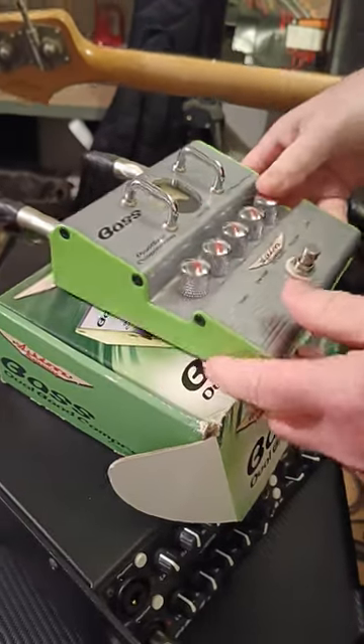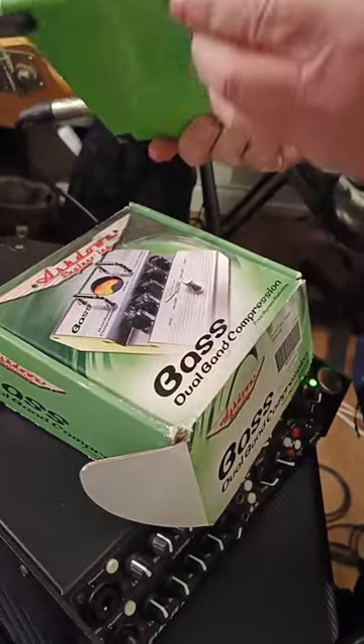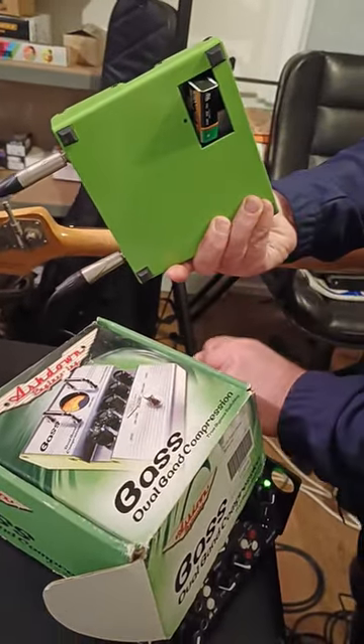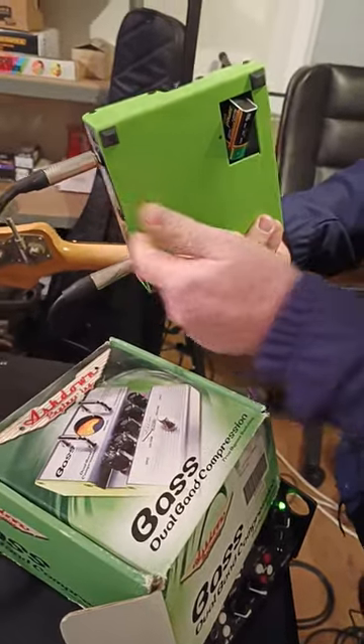Ashdown bass dual band compressor — I've got it for sale. I've taken the battery plate off here, so you can see it's running on the battery, not the mains off the board.